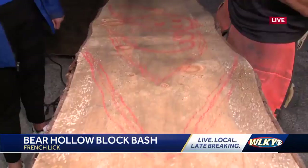Even when I start carving this, the lines will disappear. But it's more about training your brain — especially early this morning.